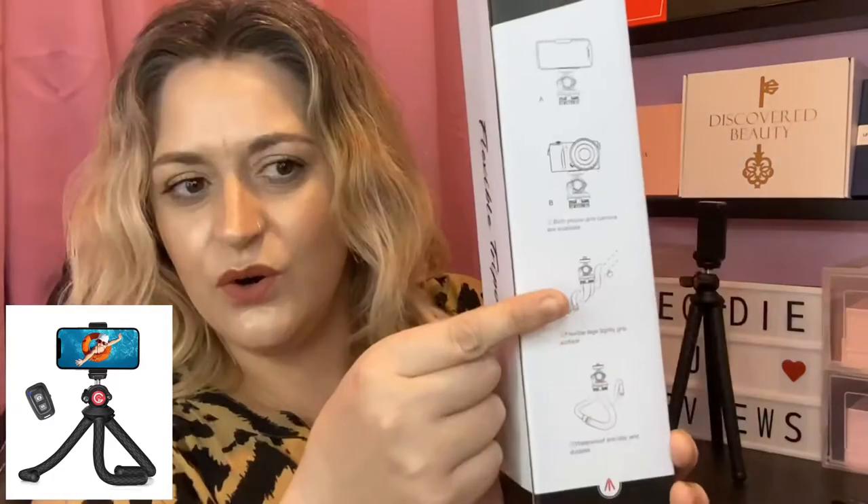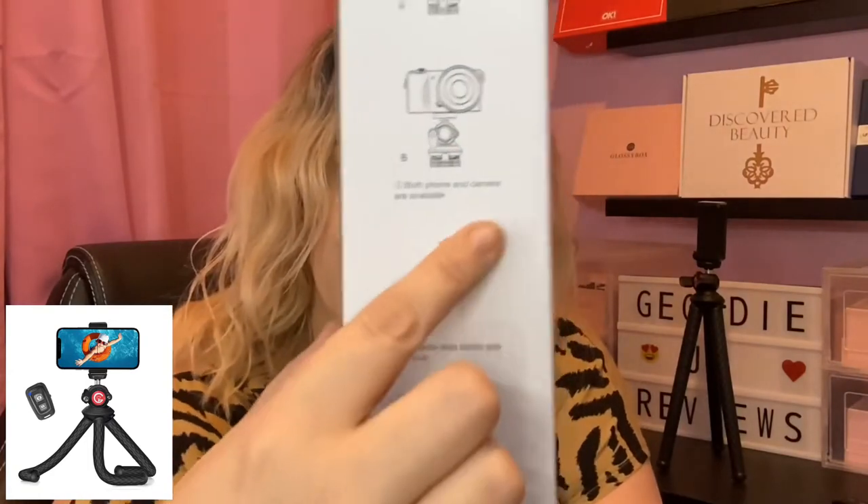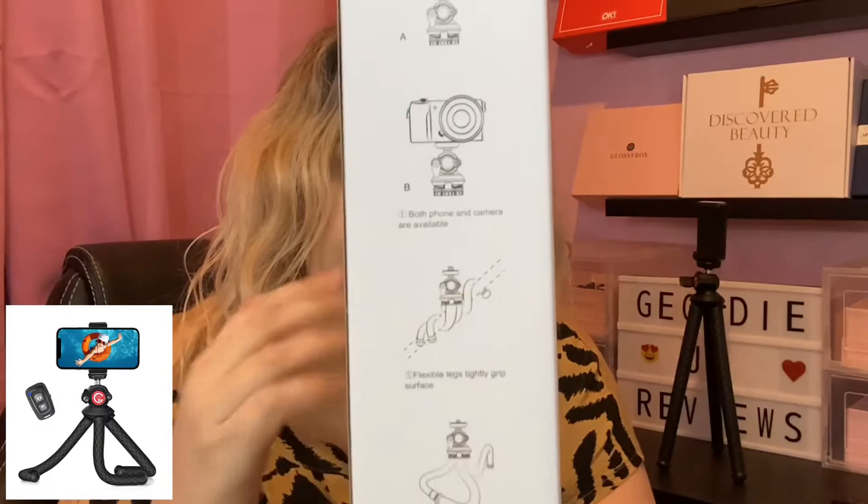We also have a little remote. But before we look at that, let's have a look at the box. On the front we have a picture of the tripod. On the sides we've just got the name — flexible tripod. Here we have some pictures: the first one shows a phone sitting on the tripod, the next shows a camera — so both phone and camera are supported. Your phone goes in here, and if you unscrew this, your camera can screw onto there. This last one says flexible legs tightly grip surface, and it also says waterproof, anti-slip, and durable.